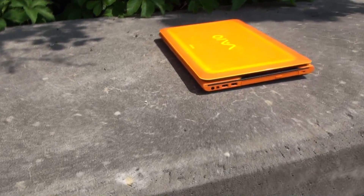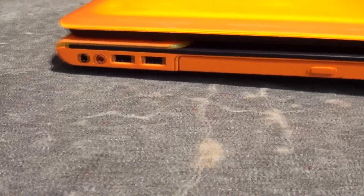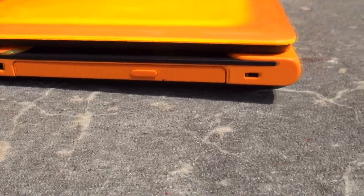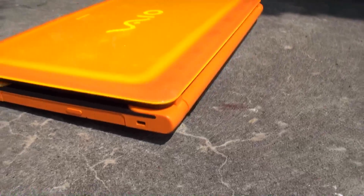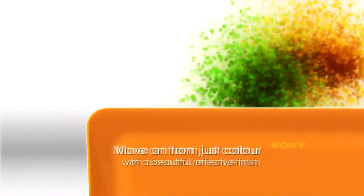It comes in a variety of really unique colors — from black, white, red, blue, to the really unique orange and green color that we have available as well. As you can see in this orange color, it's a very unique material. It's almost translucent — it almost glows when light hits it a certain way. So if you're looking for a statement piece, you definitely can't go wrong.